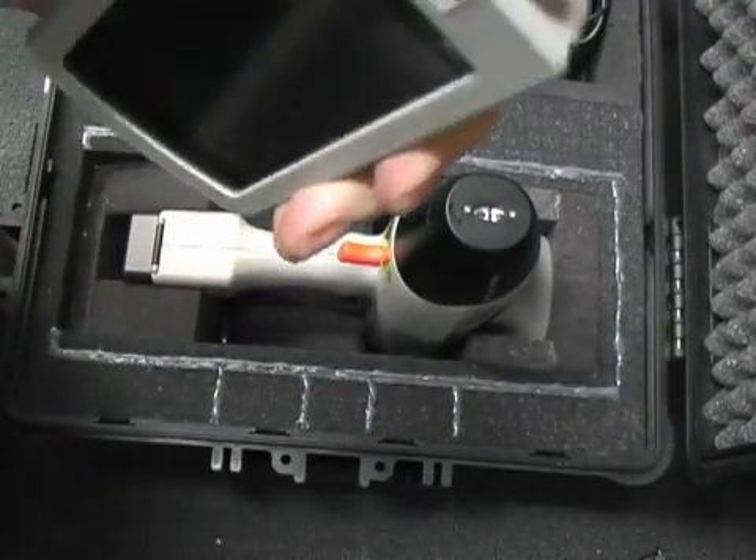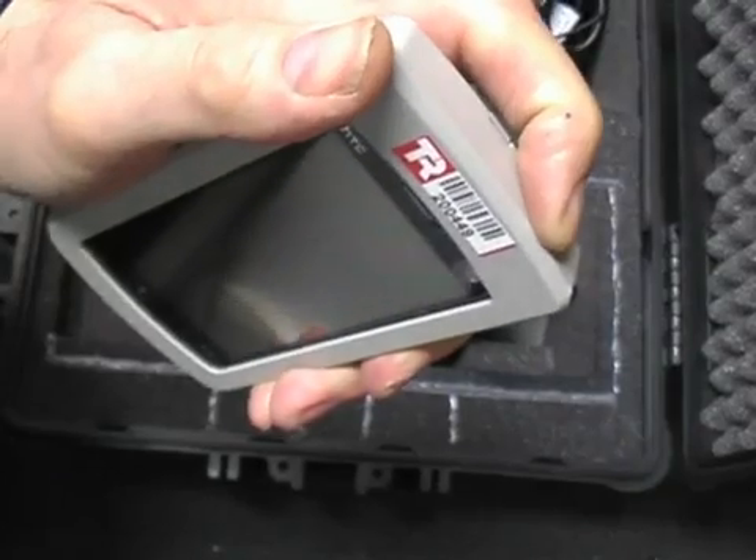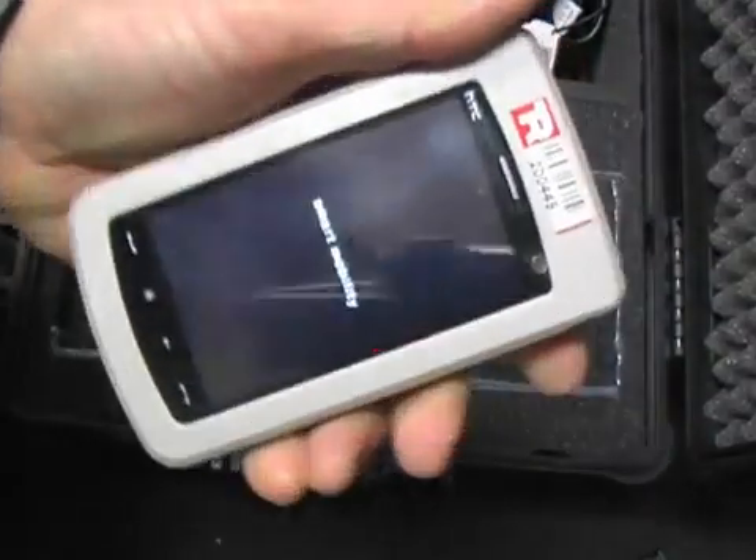We now have the controller. I hold the ON button on the controller in, and you'll feel it shake slightly.